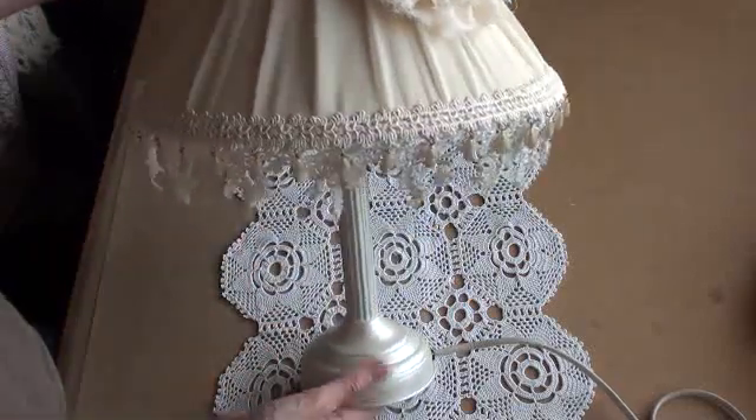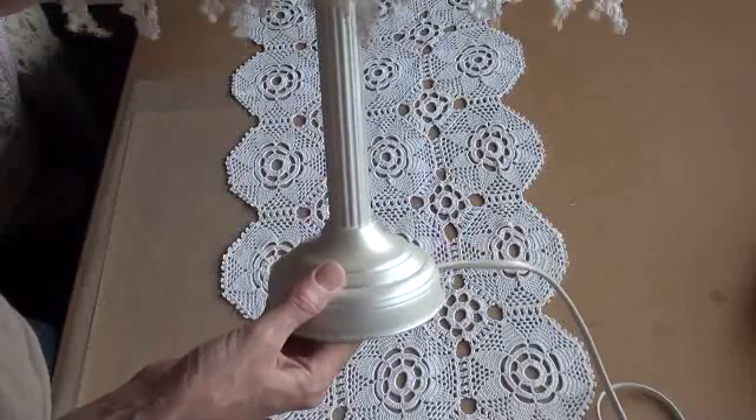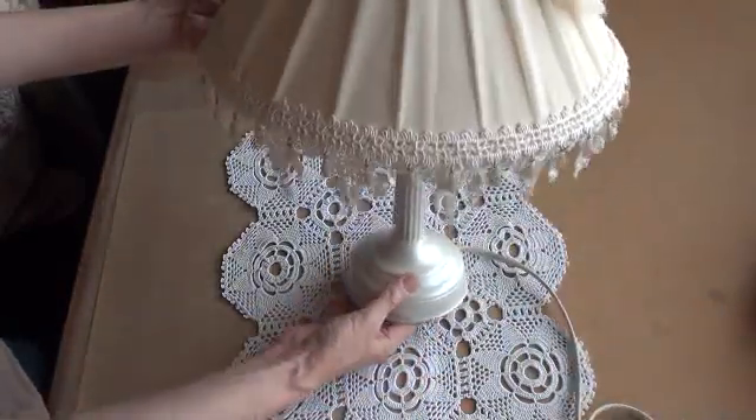I'm going to start with the base — I sanded it down and then used a pearl paint on the stand, so it's got a lovely sheen to it now. That's the base.